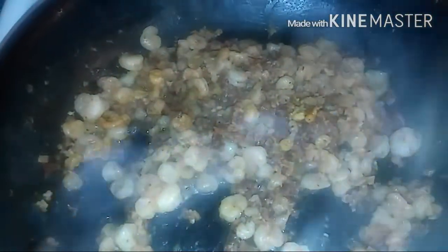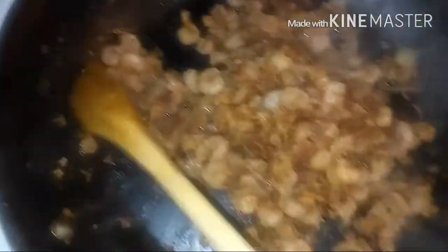Once your bacon and shrimp are cooked, it should look a little like this. You don't want to overcook these little shrimp because they will shrink and you won't even be able to see them — they'll evaporate into thin air, honey. But this is what you want it to look like.